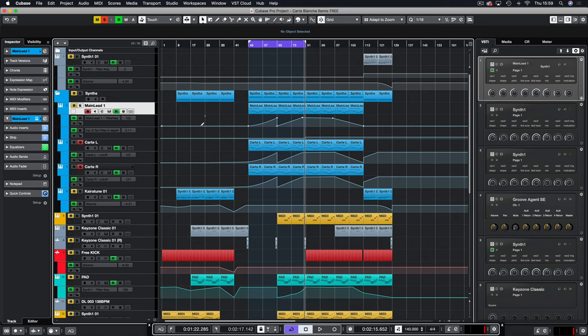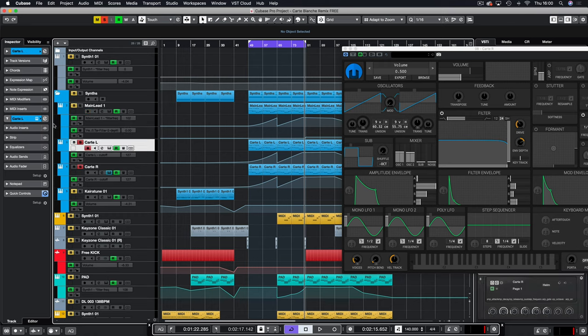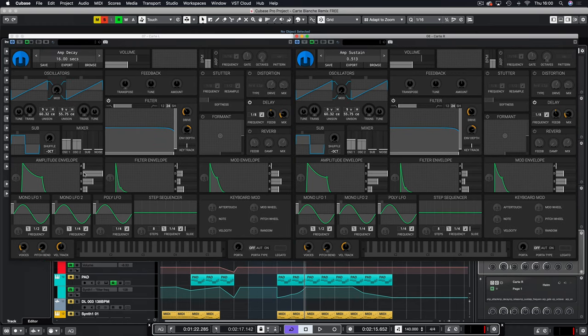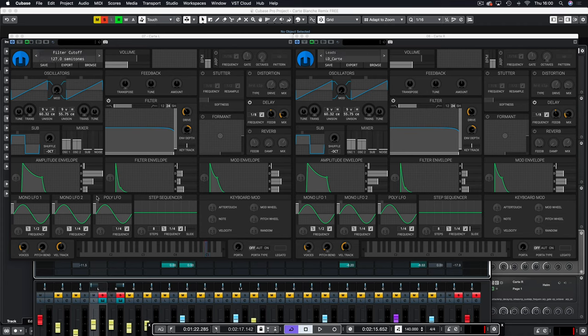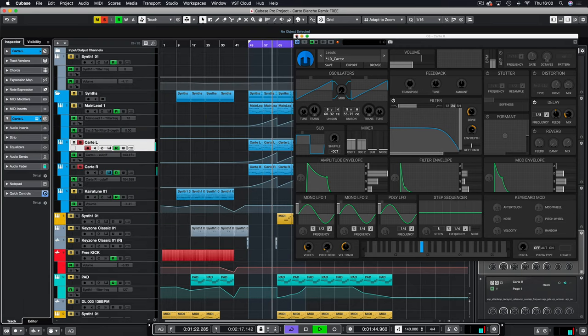Can you guess which synth I used for the Carte Blanche L and R? If you've watched my videos before you've probably guessed it — of course it's Helm. Because it's mono, I've used left and right so it's the same patch, slightly tweaked just to give it more of a stereo field, panned hard left and hard right on the mixer.